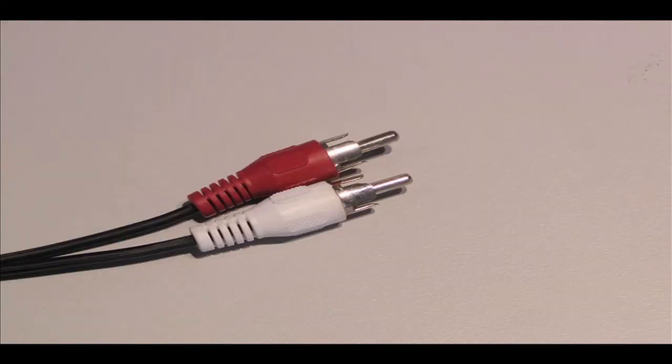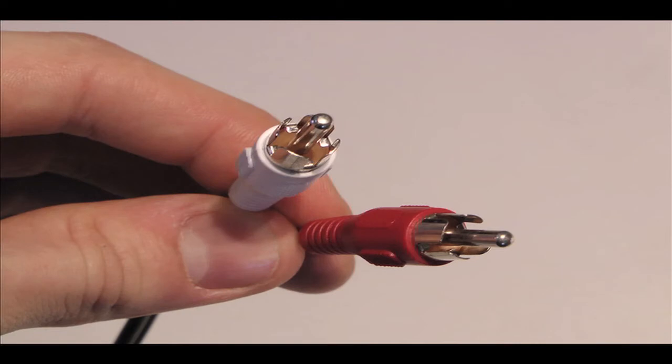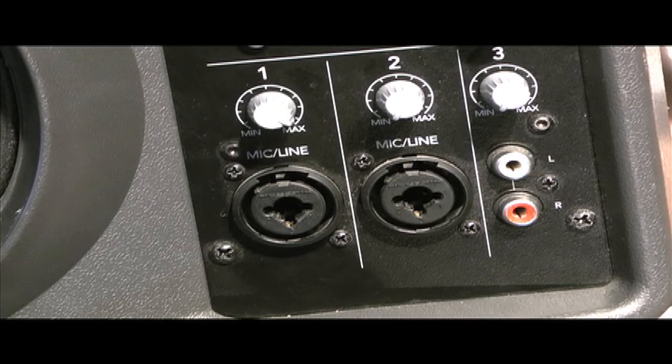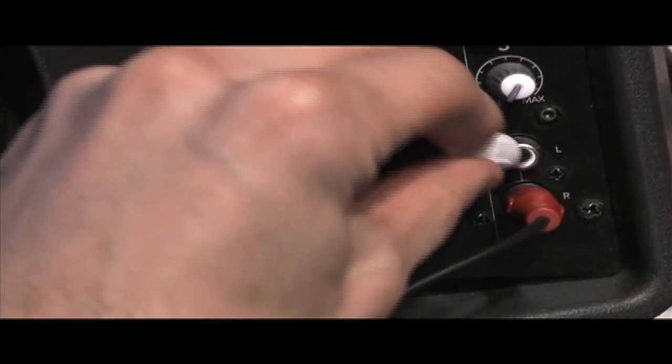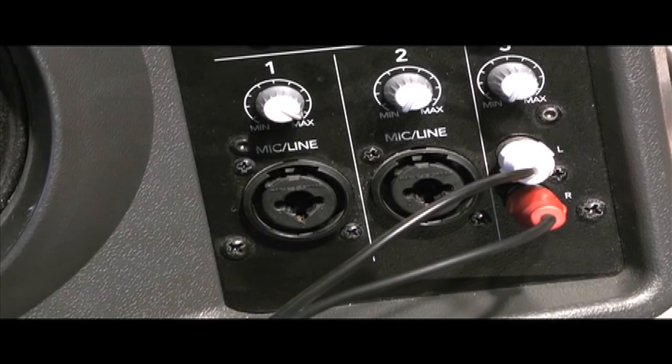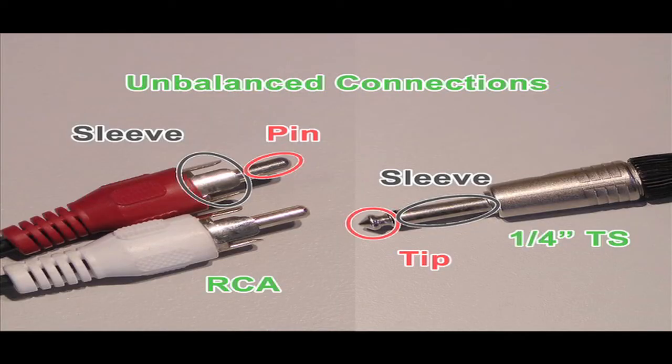Another type of cable that carries unbalanced connections is the RCA cable. RCA cables are mostly found with eighth-inch plugs and used in consumer audio applications. For example, you can probably find them behind your TV as the red and white cables connecting the audio from a DVD player, video game console, or some other auxiliary device to your TV or stereo. They have the same wiring as a TS cable, except instead of having a tip, the signal wire is connected to a pin.